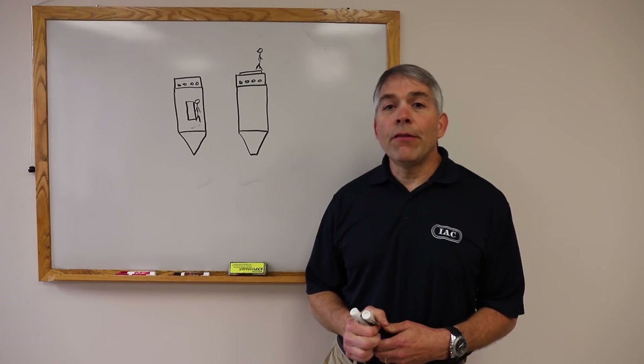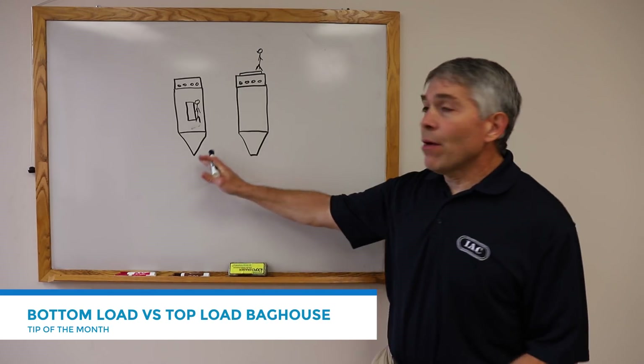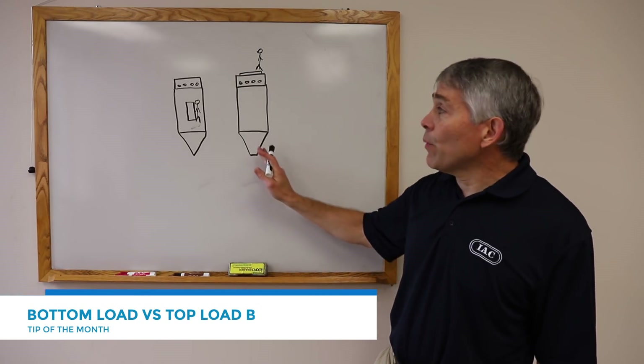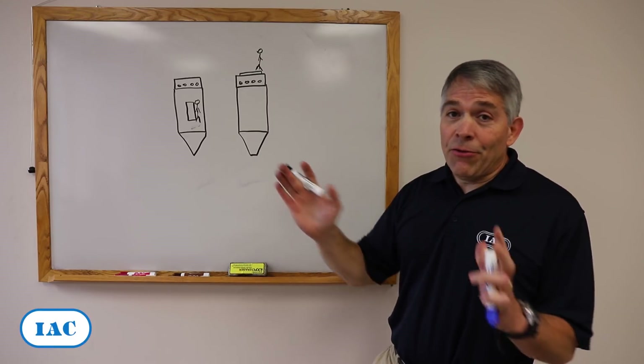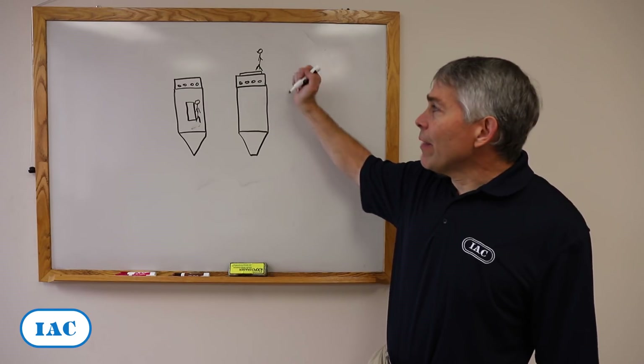Hi, my name is Luis Castaño with IAC's tip of the month. Today we want to discuss the differences between bottom load pulsejet bag houses and top load pulsejet bag houses. And in summary, you always want to have a top load pulsejet bag house. Why is that?